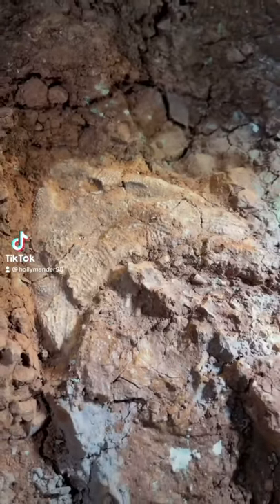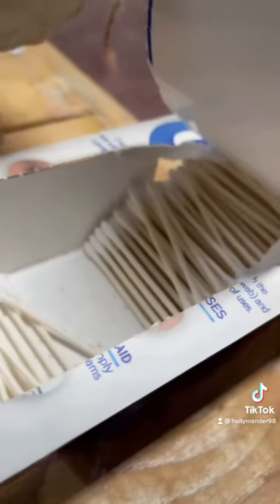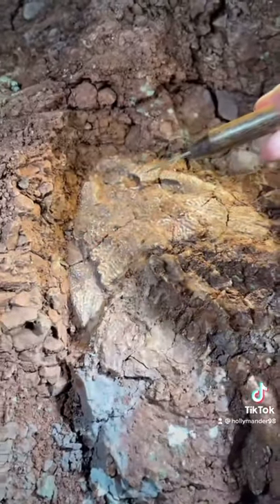Today I'm going to be prepping a baby Diplocaulus skeleton, which is 287 million years old from the Permian time period. I'm going to be using q-tips and acetone to carefully remove the dirt, and looking underneath the microscope the whole time so I don't miss anything. That's his skull, and those are his eye sockets.